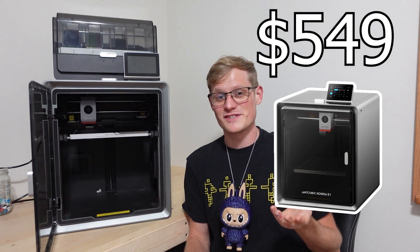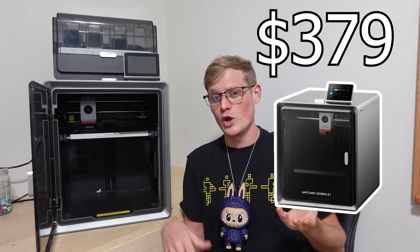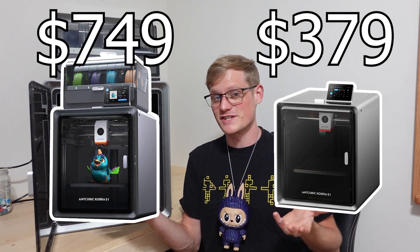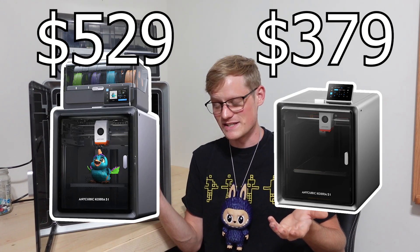And for the price — the S1 by itself is $549, but it's currently on sale for $379. Whereas the S1 Combo is $749, but it's currently on sale for $529. It's definitely a great deal.